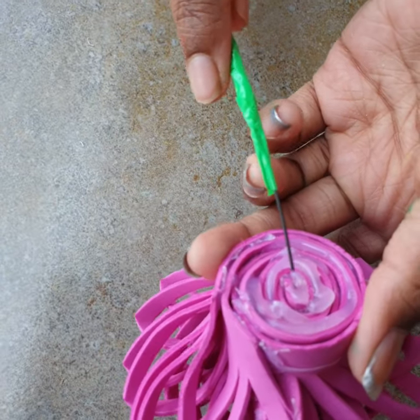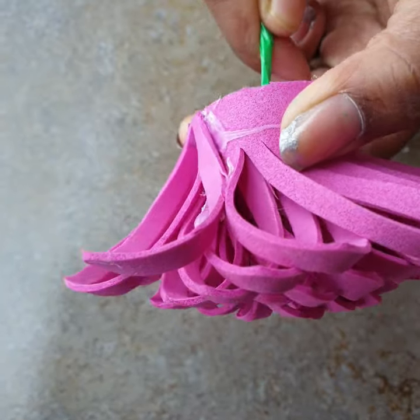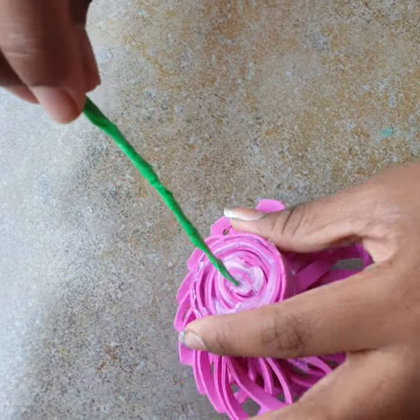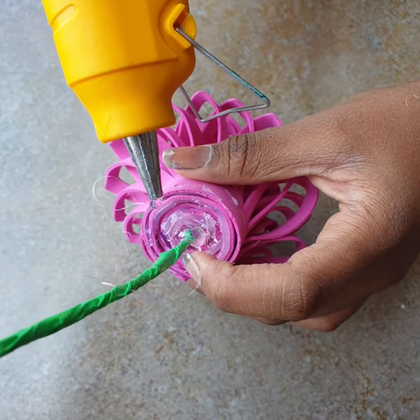Find the center of the flower and push the wire in. Then put some glue on that part so the wire doesn't come out. Apply some glue on this side as well to secure it.